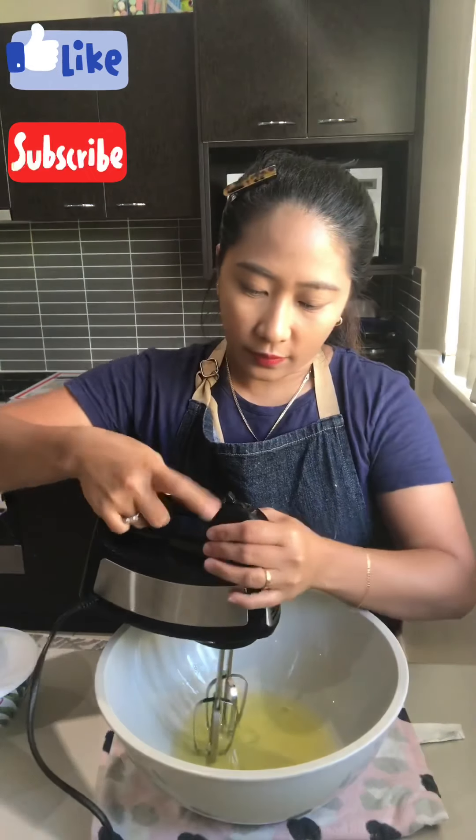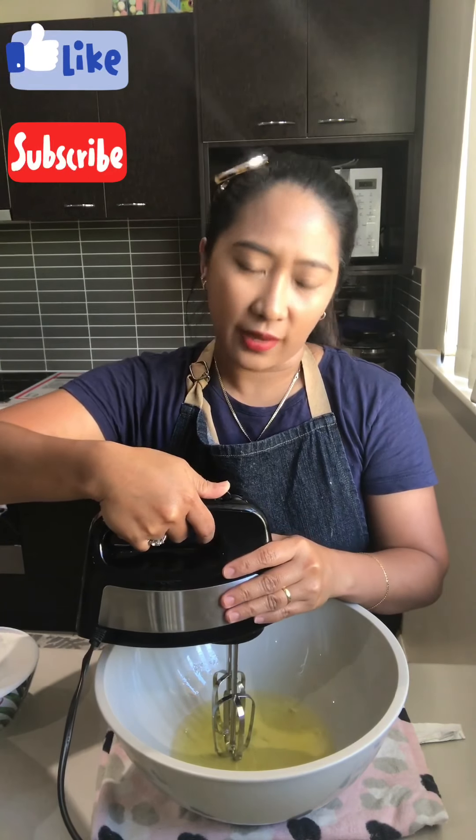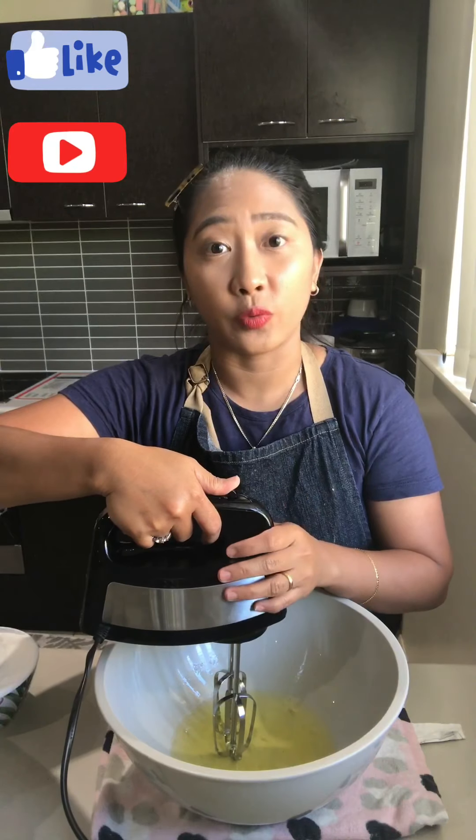I'm using my hand mixer here. If you don't have a hand mixer, you can use a whisk, or you can also shop on the platform — I'm giving you the link in the description box below where you can buy your hand mixer and food processor at the cheapest price. You don't really need fancy stuff just to make basic things like this — cheap stuff will do fine.